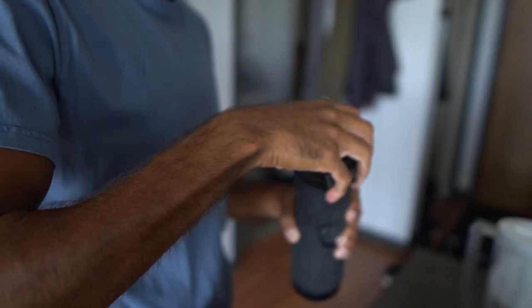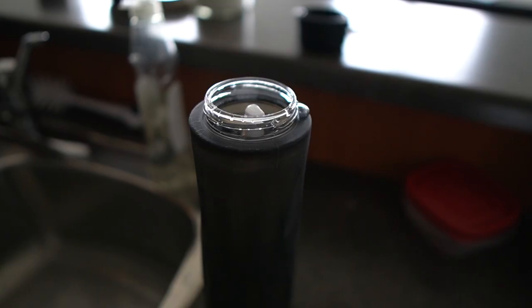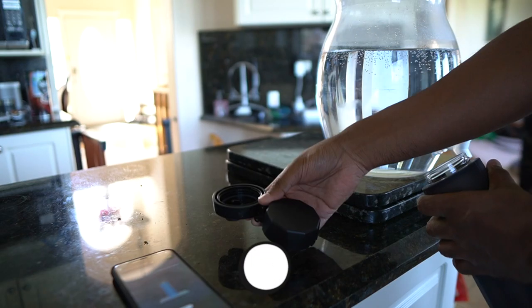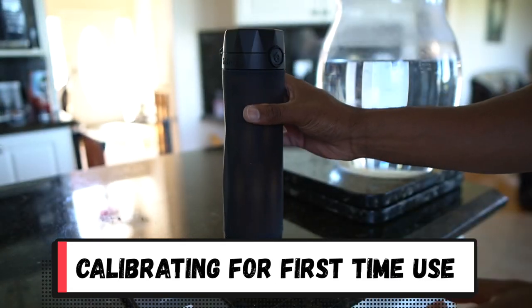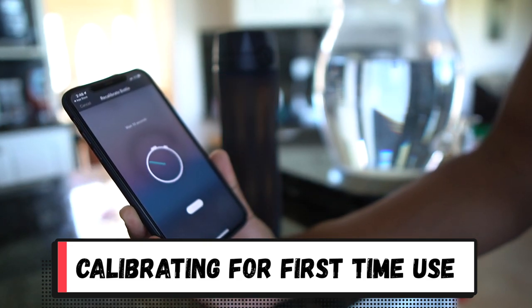Filling up the bottle is easy — we can twist the entire top half off and fill it to the max line. The bottle will give you a soft, subtle glow when it recognizes that you've filled it up. Something to keep in mind is that you need to have it on a flat surface when refilling so it can sense the levels accordingly. Once it glows, it's good to take anywhere and place in any position.